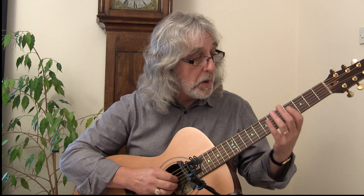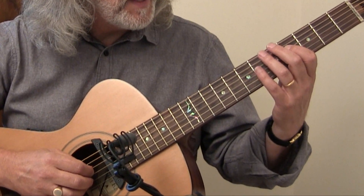The legato approach involves hammering on and pulling off — all the notes are picked but the main bulk of them are hammered. So what I'm doing here, very slowly, is playing through that section.